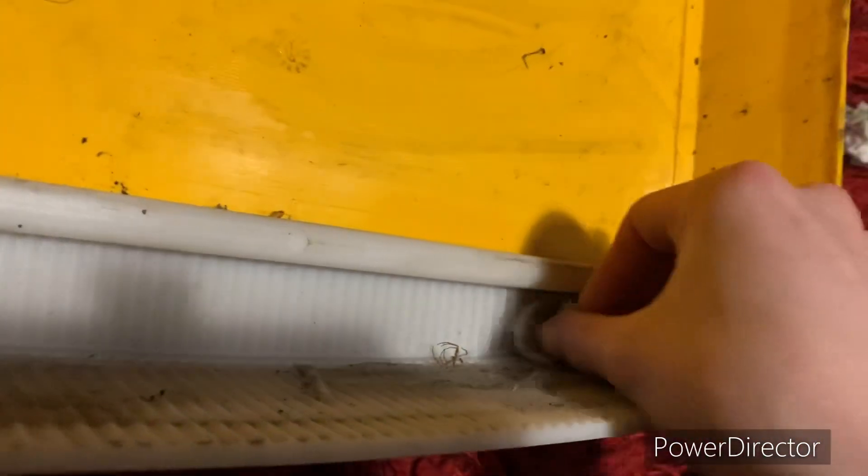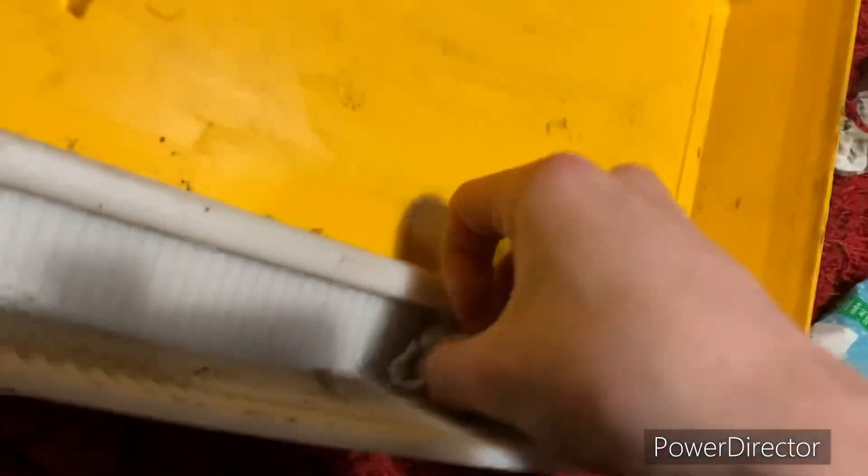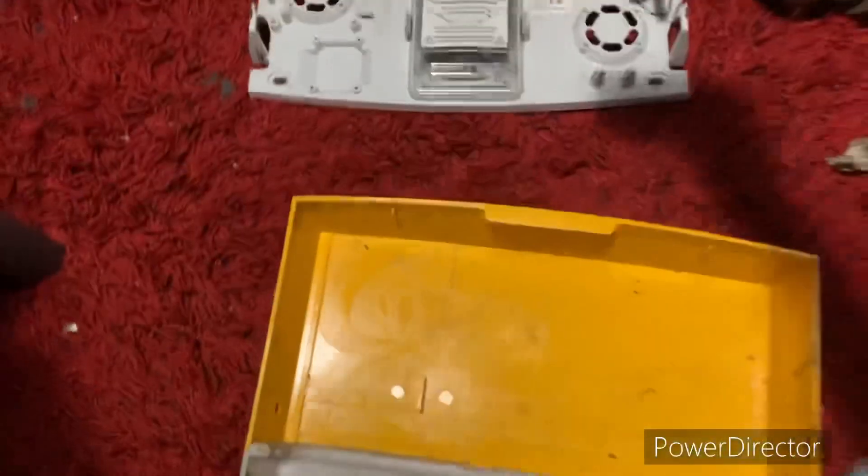Bugs. Bugs Bunny. Extract those little spiderlings. Naughty spiders, what are you doing inside my bell box? You get out of my bell box. Absolutely grim. Time to dispose of this wipe now.